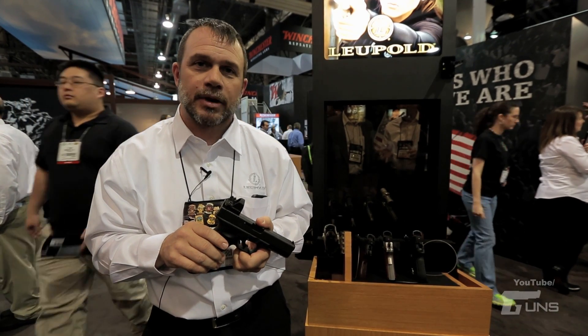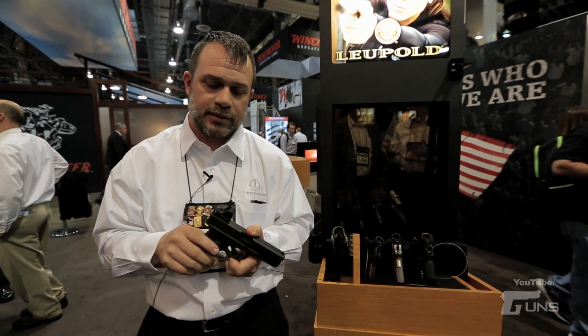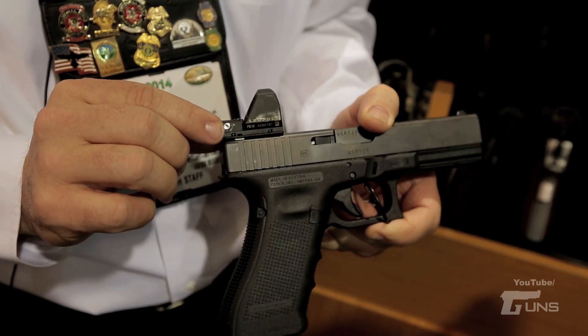We had a few upgrades that we wanted to make to that design and so we have been working on it for a while and this is what we came up with. We redesigned the housing, made it a little more robust.